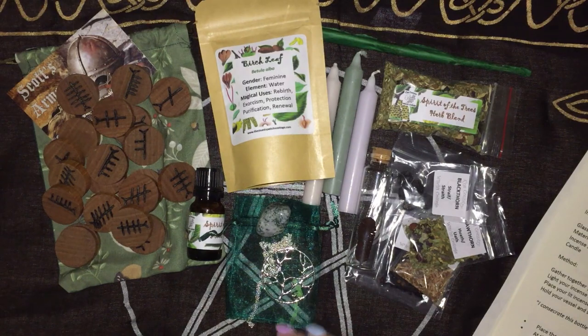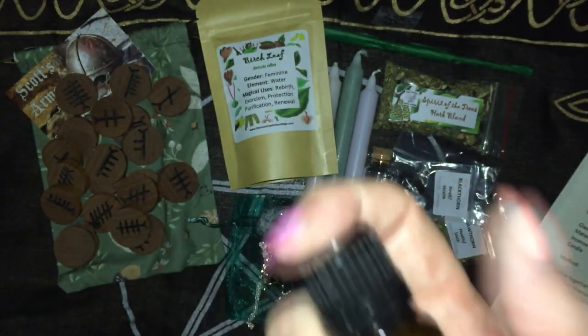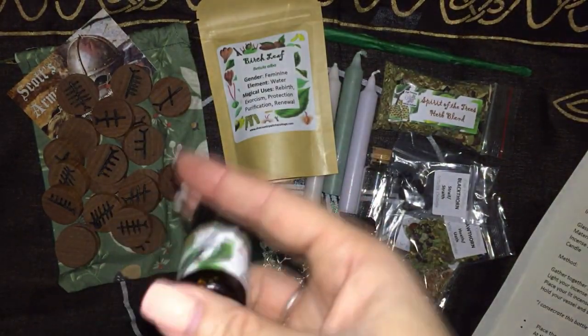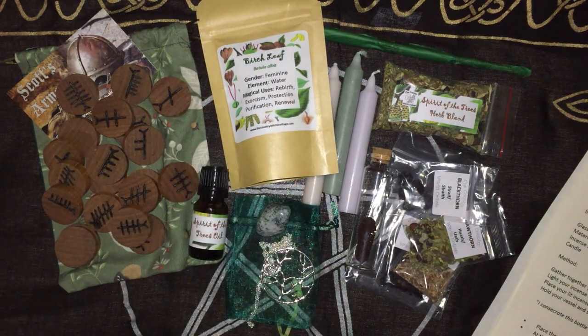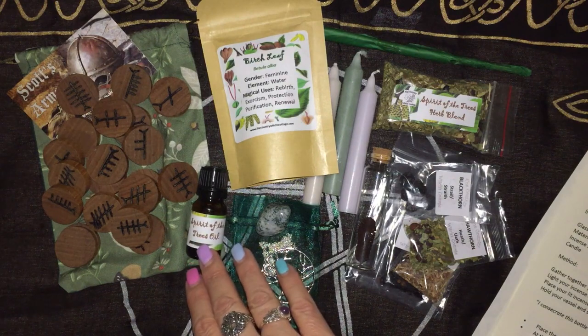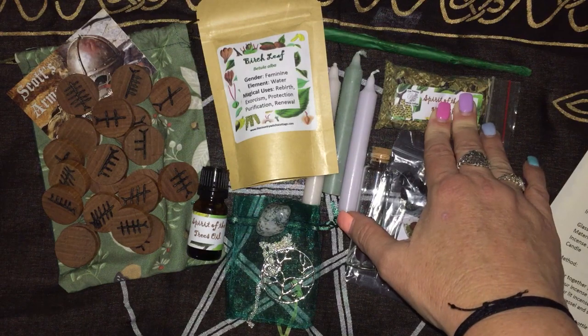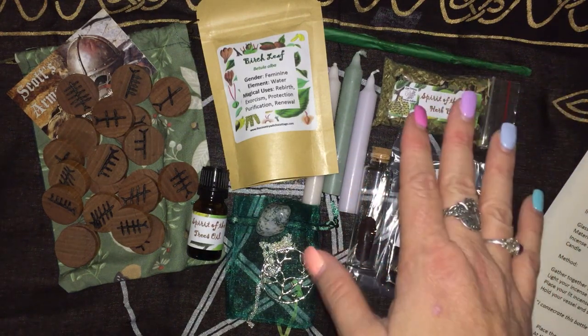We have the Spirit of the Trees oil, which contains eucalyptus, oak bark, hawthorn leaf, and birch leaf. It was infused with oak, birch, elder, eucalyptus, pine, hawthorn leaf, berry and flower, and scented with cedar, juniper, cypress and rosewood — so very woody smelling. We have the Spirit of the Trees herbal incense blend which has much of the same plus witch hazel, pine, sloe, and juniper.